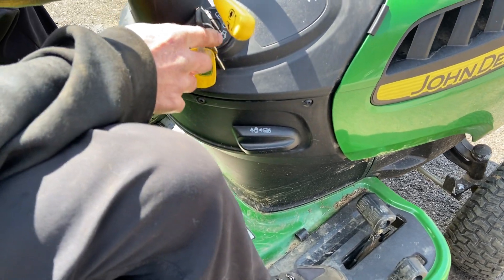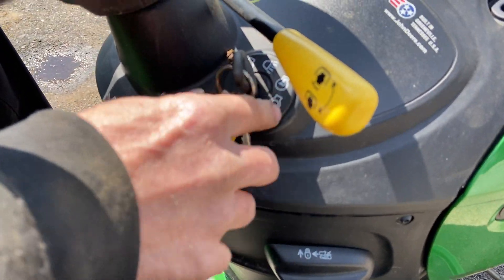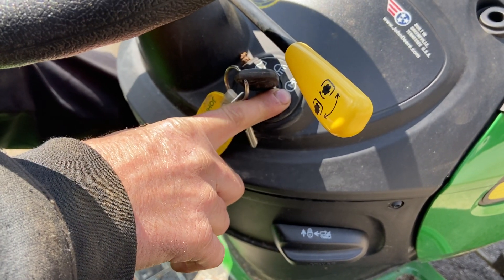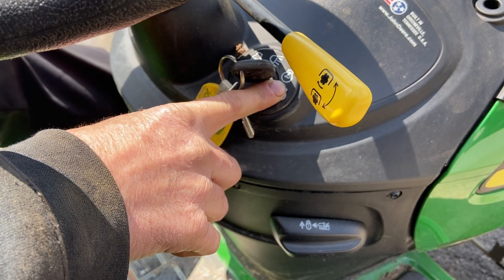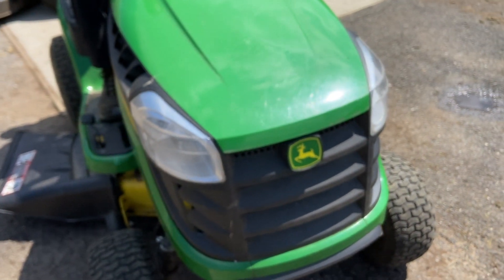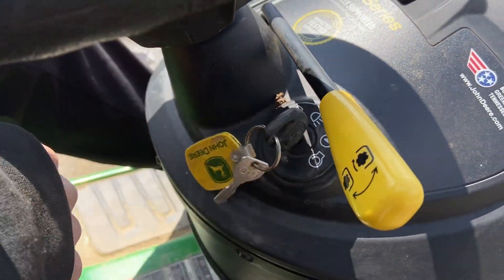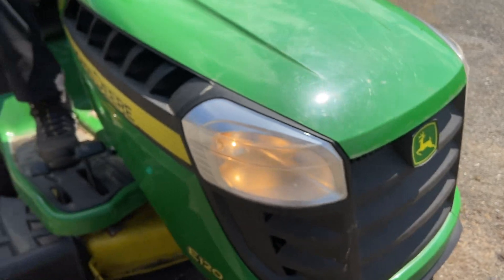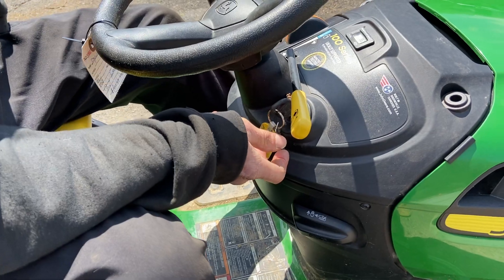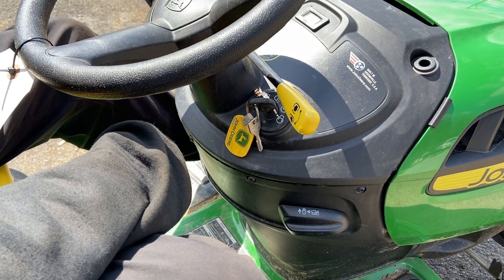For the headlights — when you start the tractor up the key will be in the engine/on position, and if you go around the front you'll see the headlights are not on. If you need your headlights on, just turn the key back one notch to the headlights position and they'll come on. Keep everything else running the same way. If you don't want your headlights on, just keep the key in the on position and you're good.